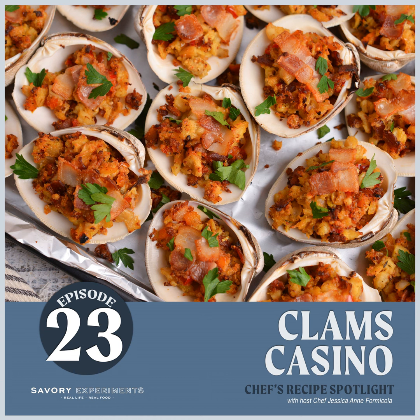Bake it uncovered — it's going to take about 15 minutes to really get going. Then increase the heat to broil and cook until that bacon is crispy and brown, and when it is, you know your clams casino is done. Remove it, let it sit for a few minutes so you don't burn yourself — those clamshells will be hot — and sprinkle with chopped parsley.